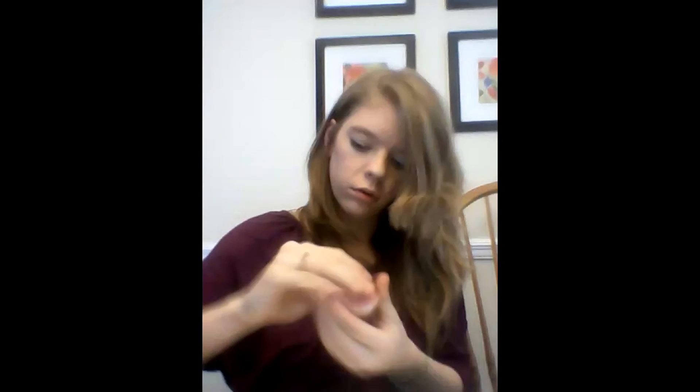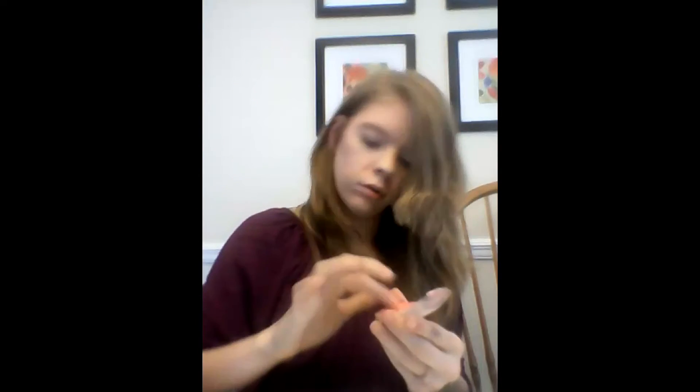Then I put on my blush, which is really messy but I love it. I try and find a smile and put that on my cheeks. It's Dream Bounce — dream, bounce, whatever.